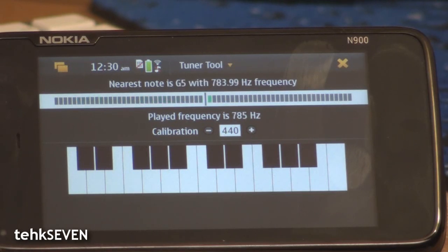The only issue I found with Tuner is that it doesn't recognize notes and pitches very well. Other than that, it is quite usable.